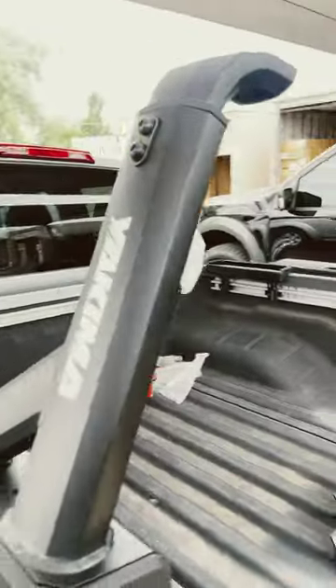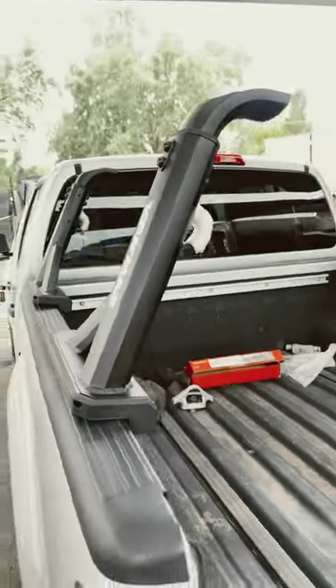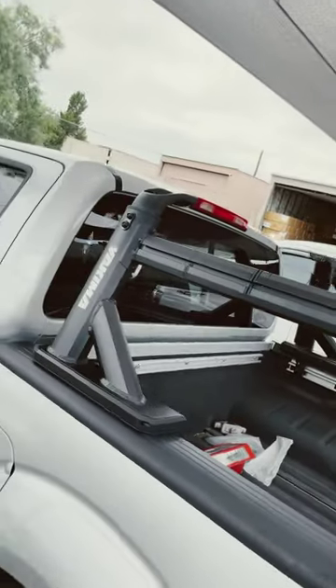These are the Yakima Overhaul HD towers right here. They're adjustable, clamped onto the utility track system. These are the sidebars that are gonna connect the rack, and then we put bars on top. Bars connected to the rack.